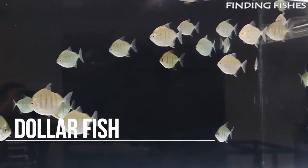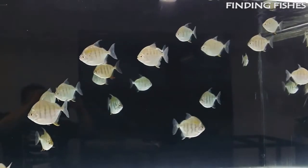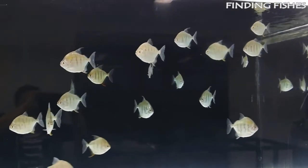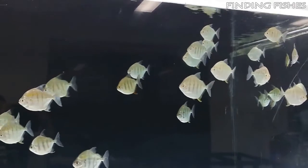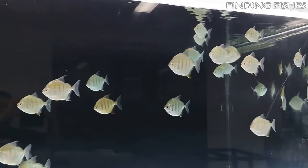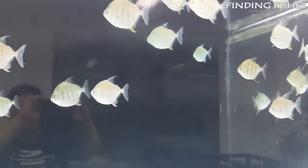The silver dollar fish is a popular and unique freshwater fish. They are peaceful, medium-sized fish, ideal for community aquariums. These fish are relatively low maintenance and will live for a long time if you hold up your end of the bargain. These silvery colored fish get their name from how they look — literally flattened, they look exactly like an old silver dollar. They belong to the Characidae family, the same family as piranhas and pacus.